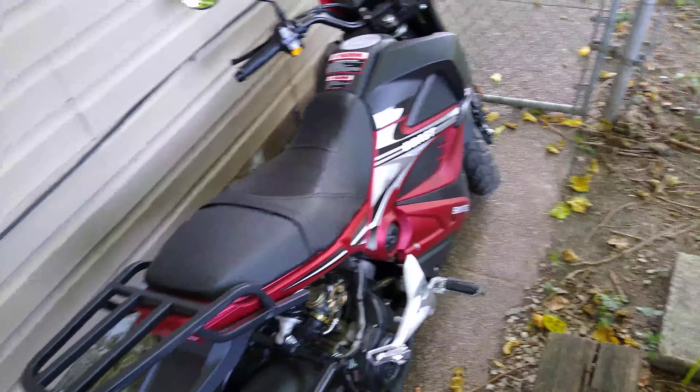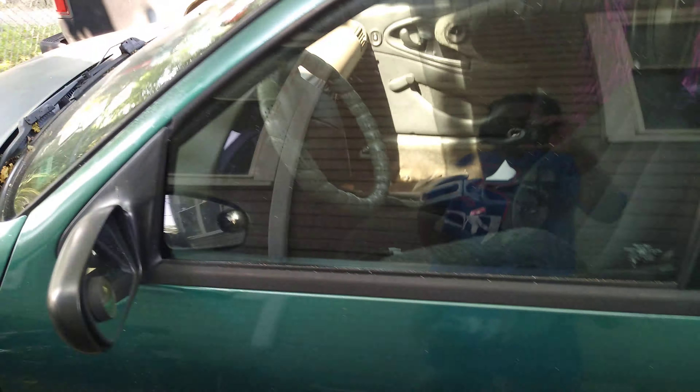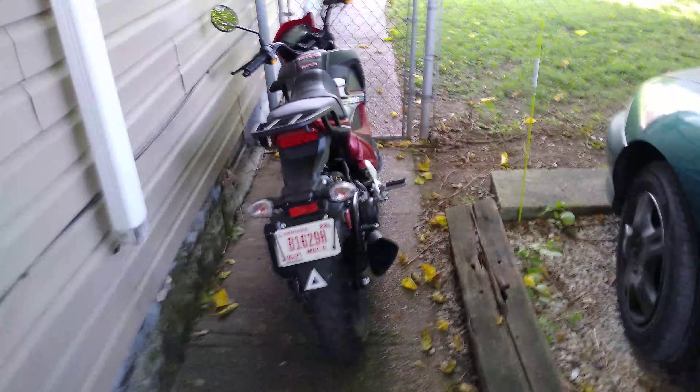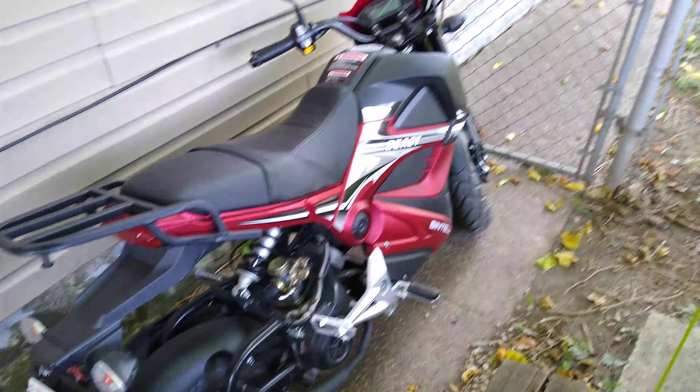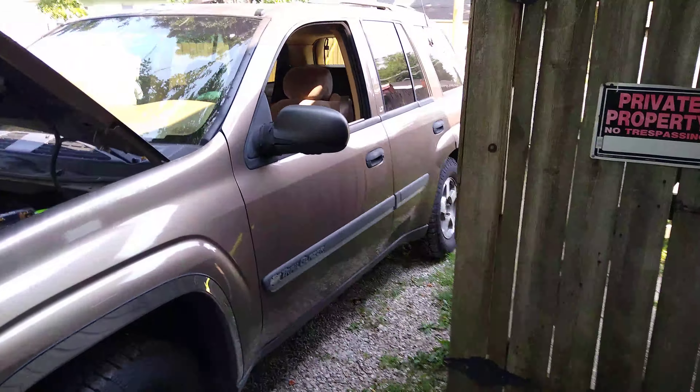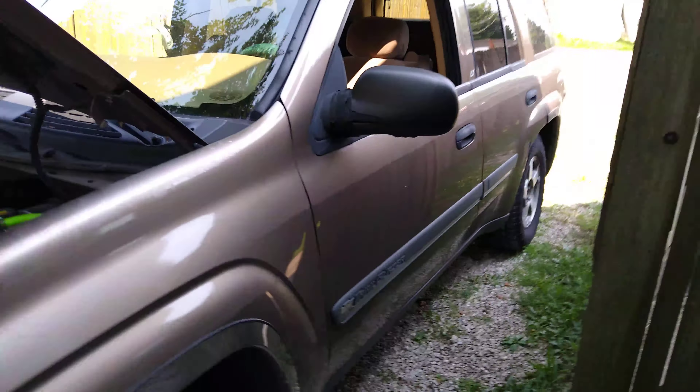Jay Jones Car Audio, what's up — sitting here chilling with the fleet, or not really a fleet, just the junk that I own basically. Looking at the 2021 Bentelli Beast — it's like a Honda Grom clone if you know anything about that. If you don't, Google it.